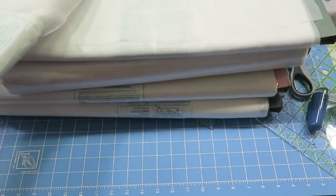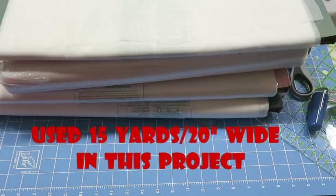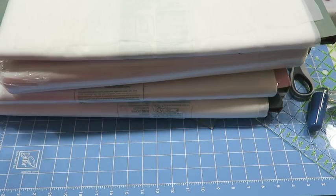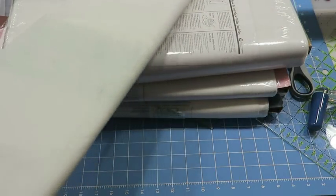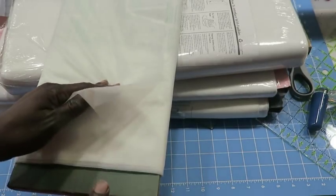The amount of interfacing you need is determined by how many shirts you have. I would recommend buying at least 20 yards so you have it — you can always use it in other projects, and otherwise you'll probably have to run back to the store. We're making a very large quilt and I'm estimating I'll use about 18 yards of interfacing, though I don't know exactly because I don't know how many shirts will actually be included.